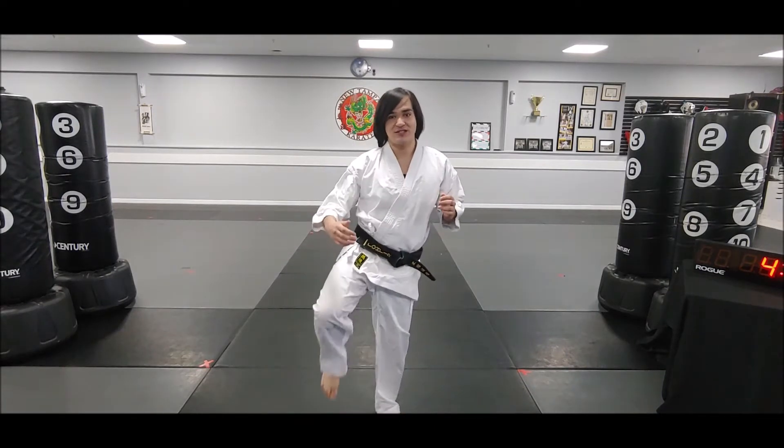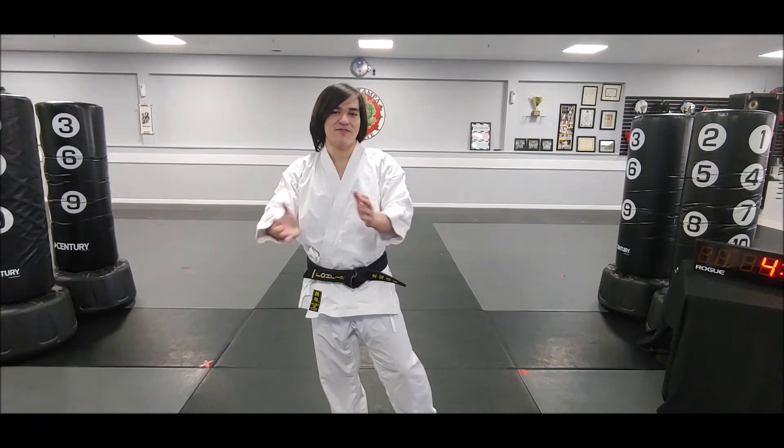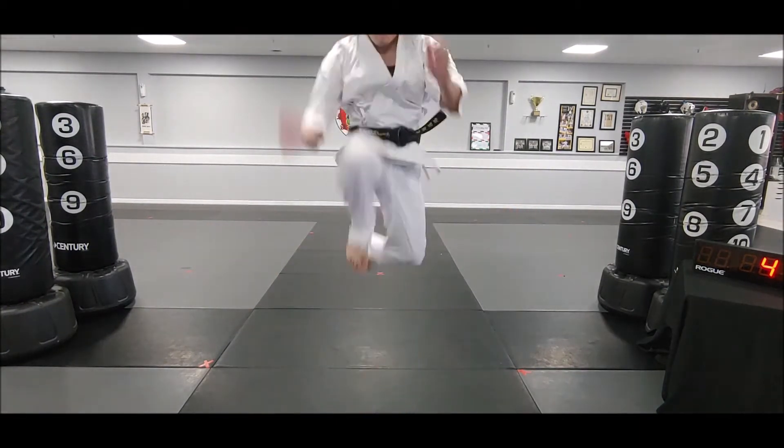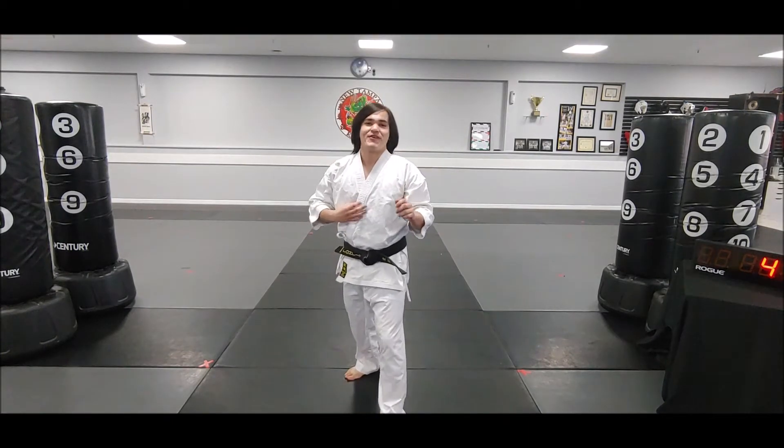This is good for you guys because you get to practice your pop front kicks, just like in basic two where there's a pop front kick. We're also working on getting stronger leg muscles so we can jump even higher with that pop front kick.